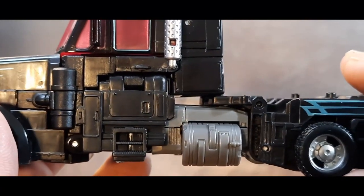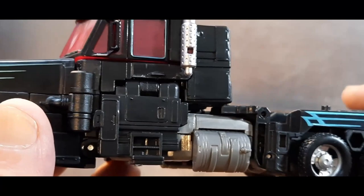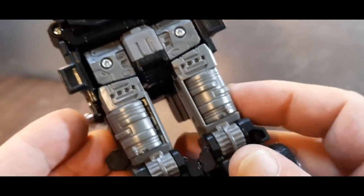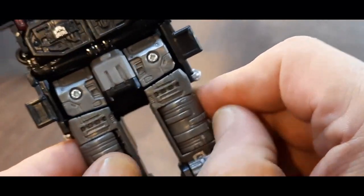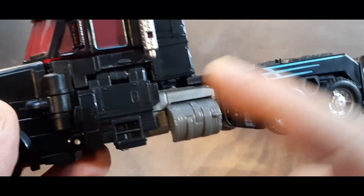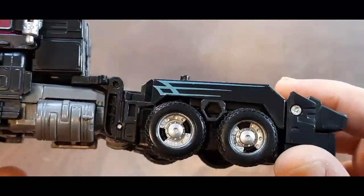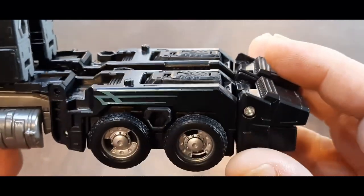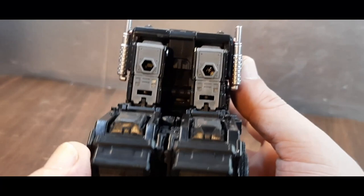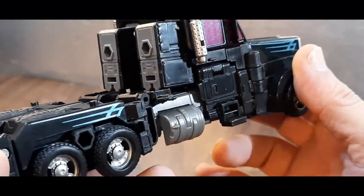Could use some teal striping there and there — it's missing the teal striping. Missing the G2 Decepticon logo that goes on the door. The tank should be black, but because of the way this transforms I understand why they didn't do that. But if it was going to be a Scourge, these tanks should have been black. On the original, the tanks were more forward.